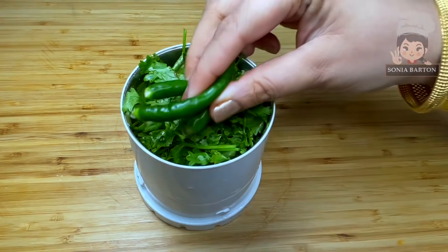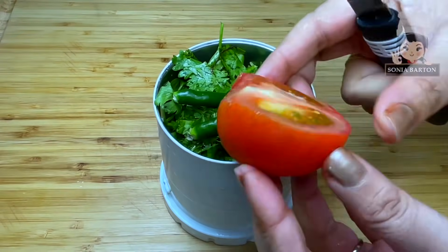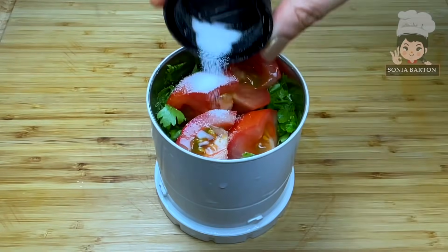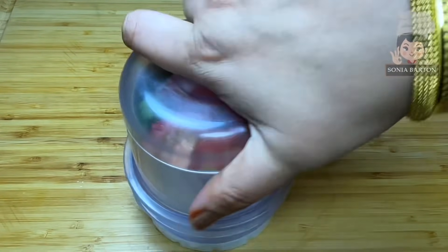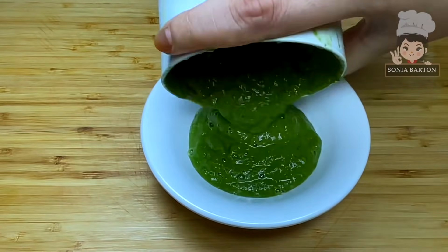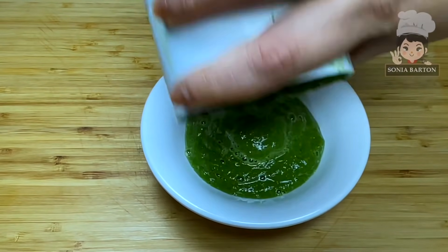Let's prepare the chutney. For the chutney I have here: 1 bundle of dhania (cilantro), 3 green chillies, and half a tomato. This is a very simple chutney which is very good. We have prepared the chutney in this way.